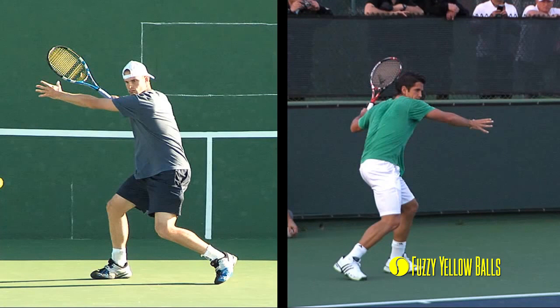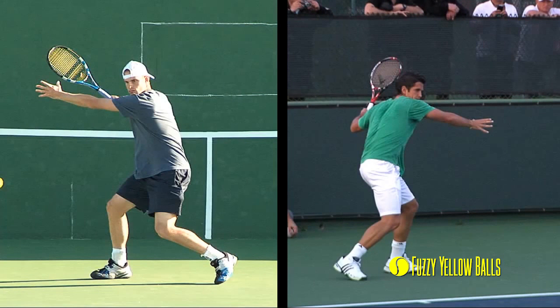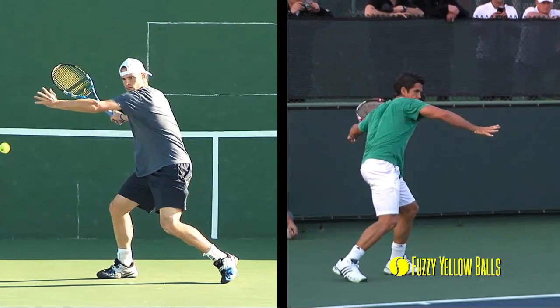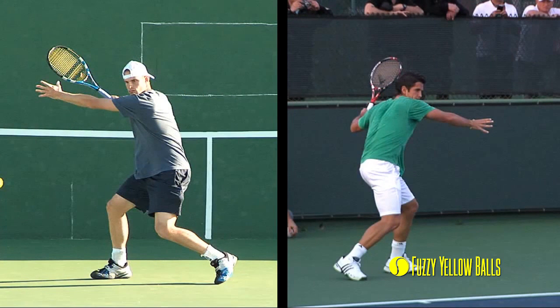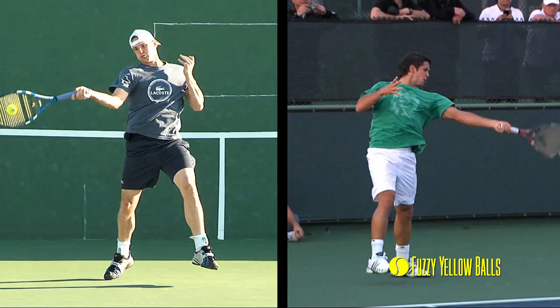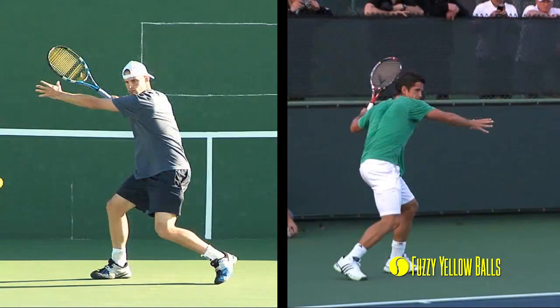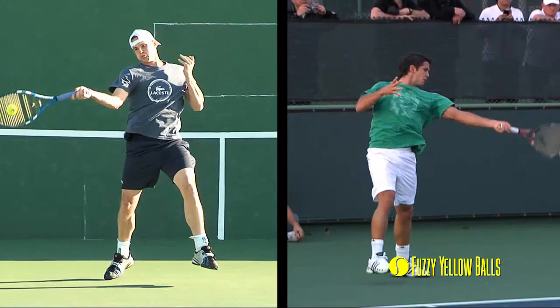To get to contact, they have to do three things all at the same time. Both push off their outside leg as they swing. Their bodies — sideways at the completion of preparation — rotate back towards the net, and they're more or less facing the net at contact. They drop the tennis racket down and swing forward, and the path the racket travels along sort of looks like the letter C. Doing all three things at the same time, they get to their contact point out in front of their body with the strings more or less flat on the back of the ball.